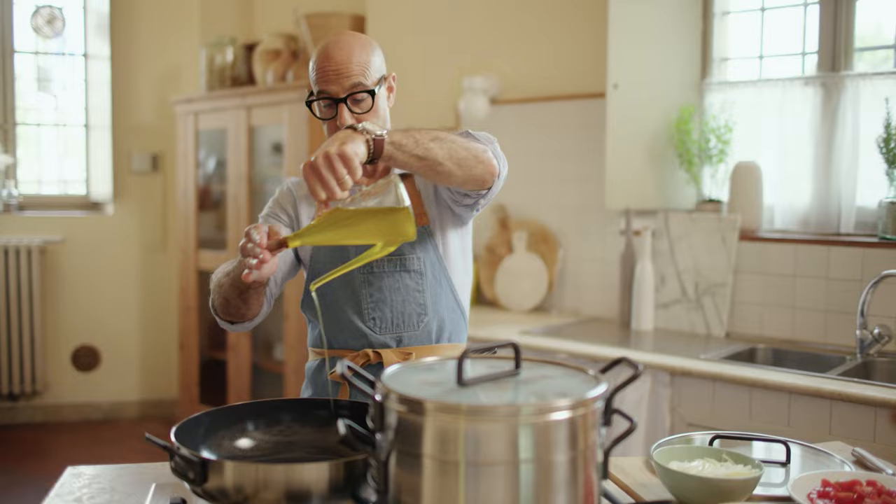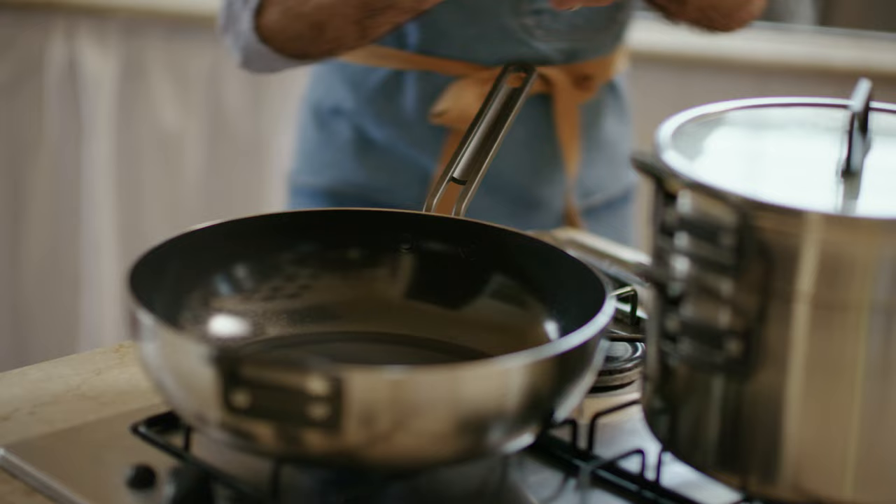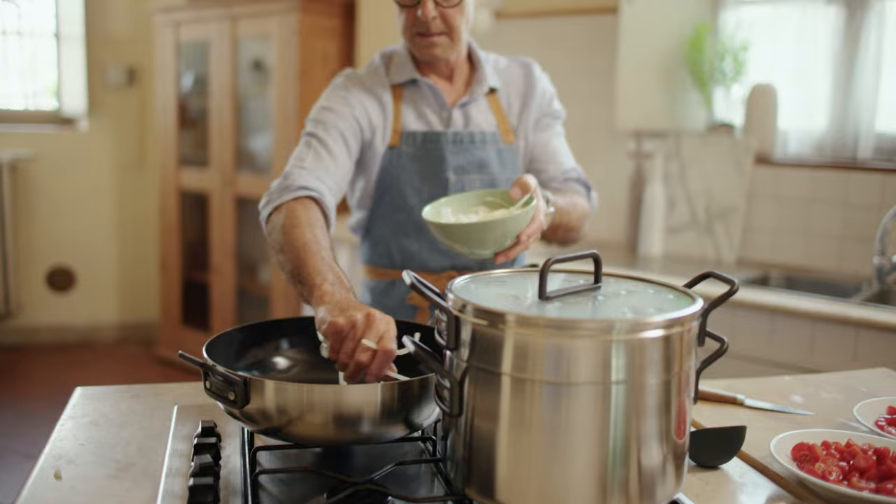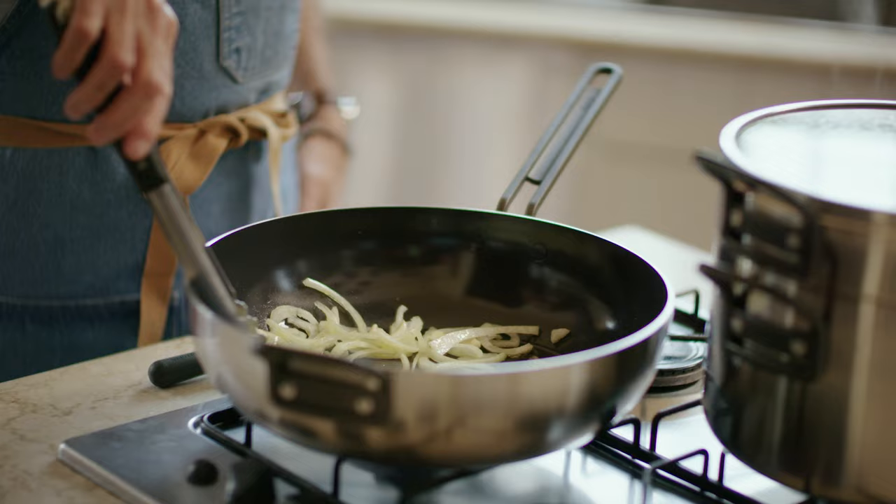And now I'm going to make the tomato. Olive oil, garlic — that's going to go in there. And onions, sliced onions, are going to go in there as well.